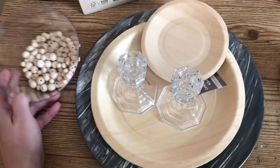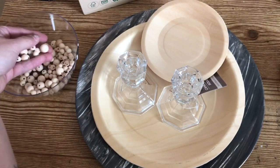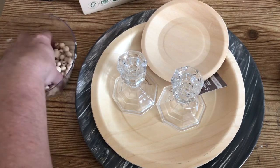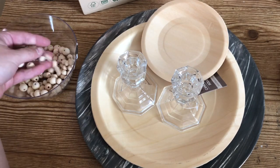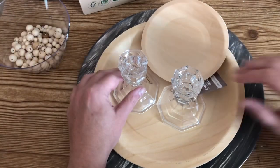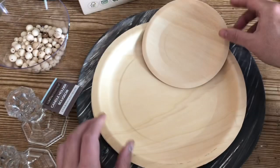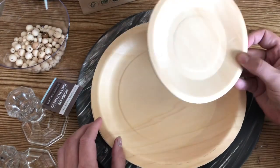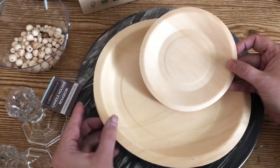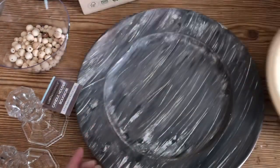All right, so enough rambling — let's get into the video. To begin working on our modern farmhouse tiered tray, you're going to need some unfinished wood beads. I picked mine up at Amazon, but you could get some at Dollar Tree or your local craft store. I also grabbed two Dollar Tree candlesticks, three smaller dessert plates, and six dinner-size plates from EcoBuddies.